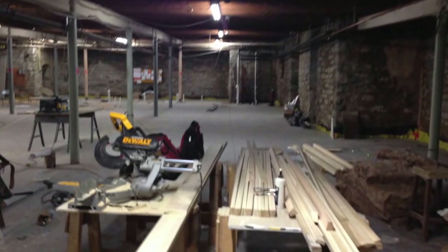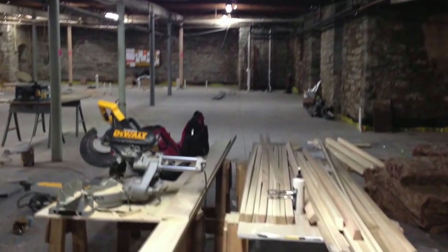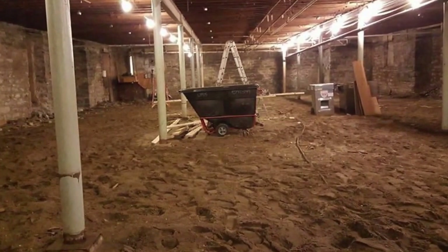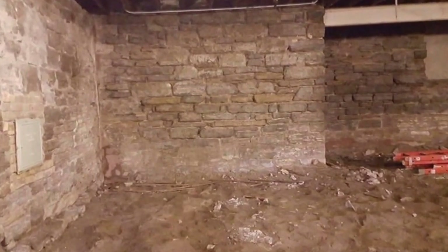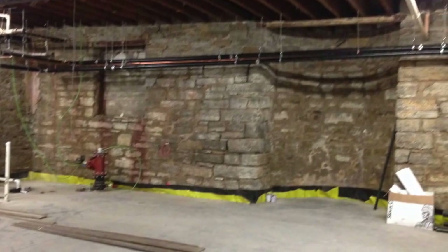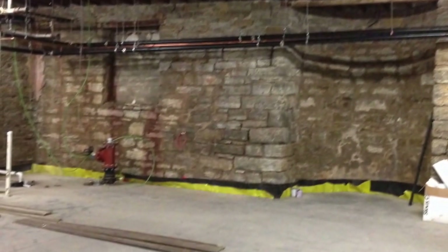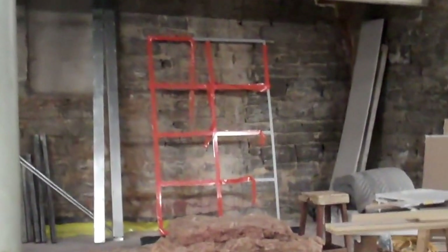Everything down here got torn out in about February. The floor was wood on the dirt, so everything that was in here got torn down to the dirt. Then we put a new drainage system in for any water that comes in through the walls. You can see this yellow and black mat on the walls — any water that comes in will just go down the wall and then under the slab and out of the sump pump, so that the basement will stay nice and dry.